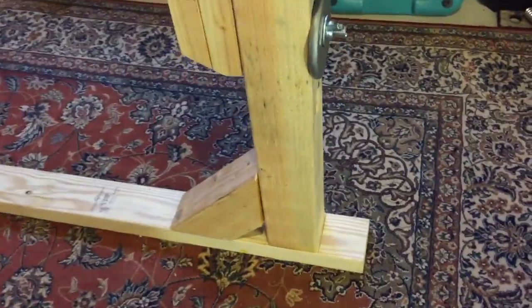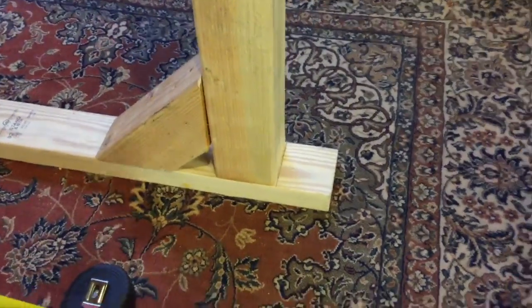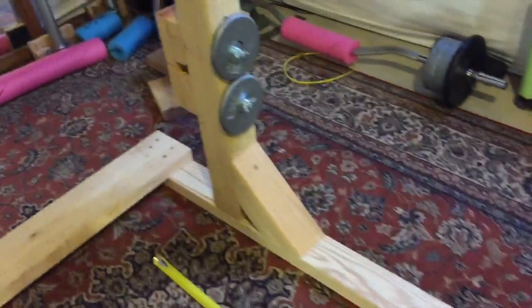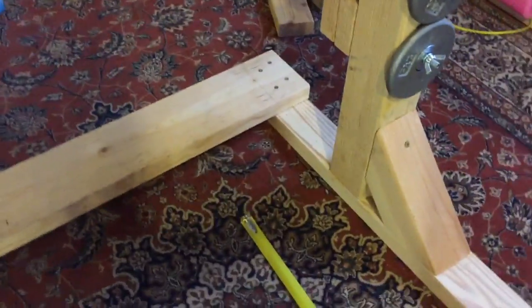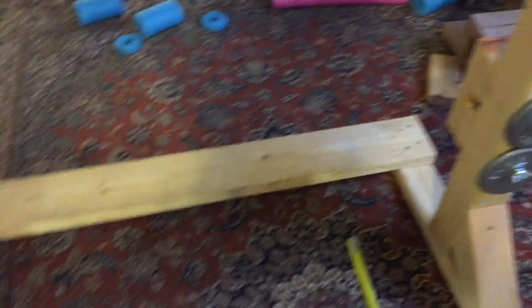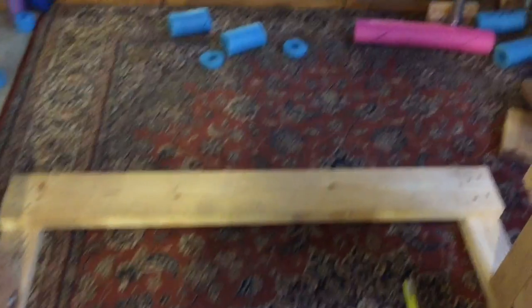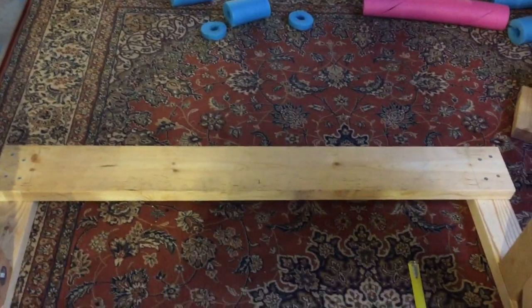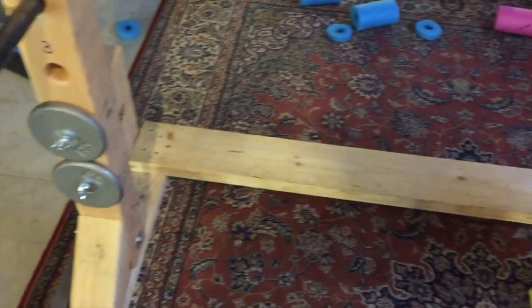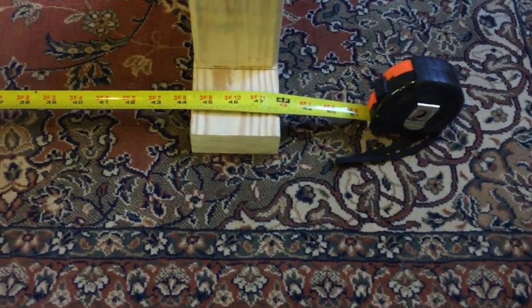The only critical measurement at the bottom is you want it far enough out so you can latch the board on if you need to, and so it's stable. The front also has to be out far enough so when you're in the rack you can actually step in and rack a bar on your shoulders without stepping on the bottom piece. I actually learned that the hard way and had to replace the bottom pieces.